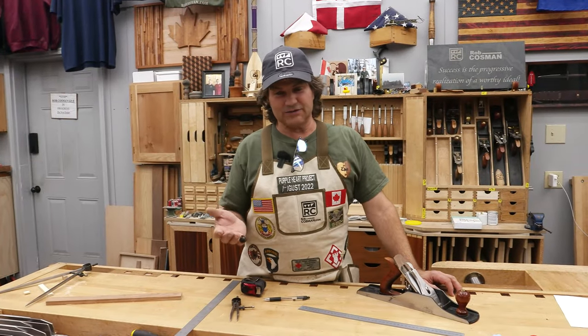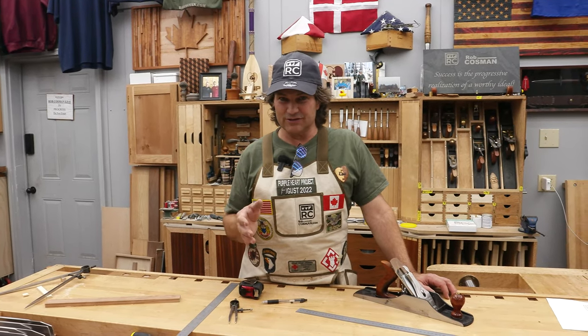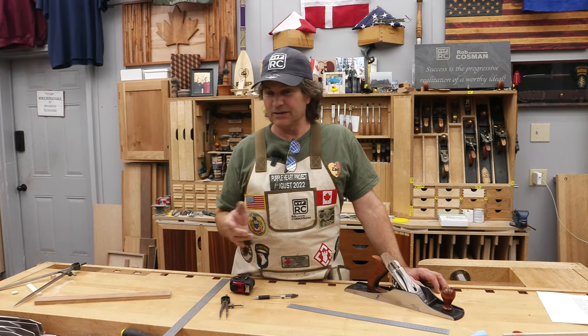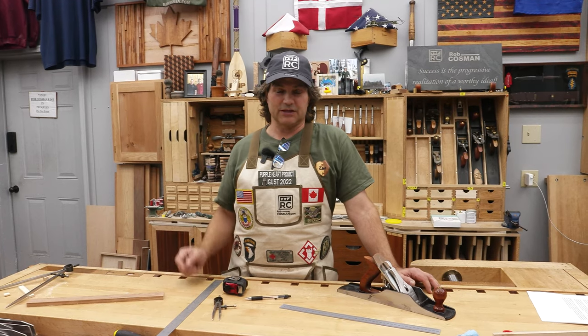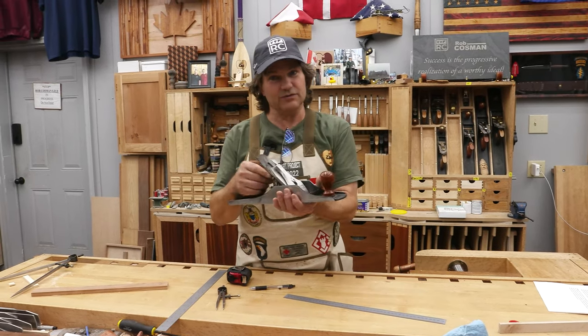I don't expect this video to convert any metric woodworkers into Imperial or vice versa. All I wanted to do was give you some reasons why I like the Imperial system. A lot of it comes down to however you were taught — that's what you tend to stick with. At the end of the day, it really doesn't matter as long as you're enjoying it. If you like my work and enjoy my style of teaching, click on any one of these videos to help take your woodworking to the next level. Click the link below the chisel and plane icon to visit our site, learn about the tools we manufacture right here in our shop, and find information on our online and in-person workshops.